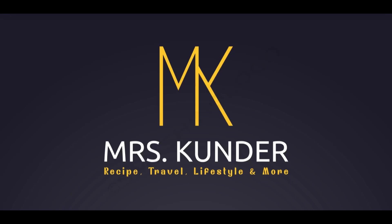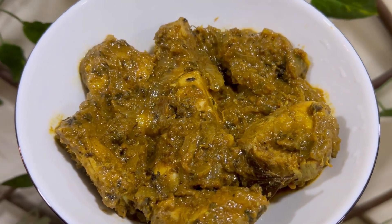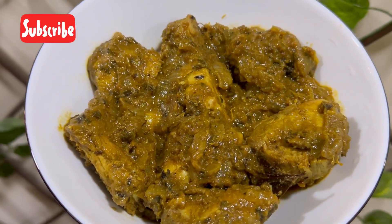Hello everyone, welcome back. Today I'm back with a very tasty and quick style of preparing chicken masala. So let's get started.